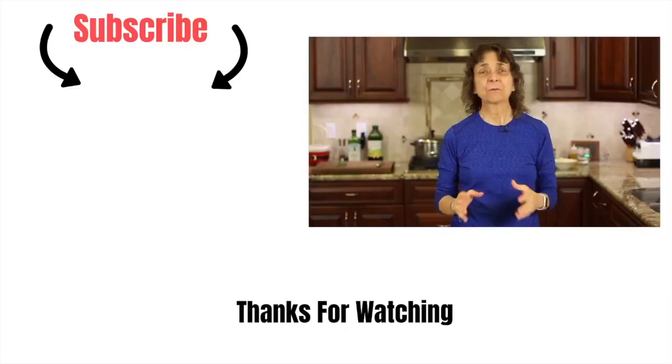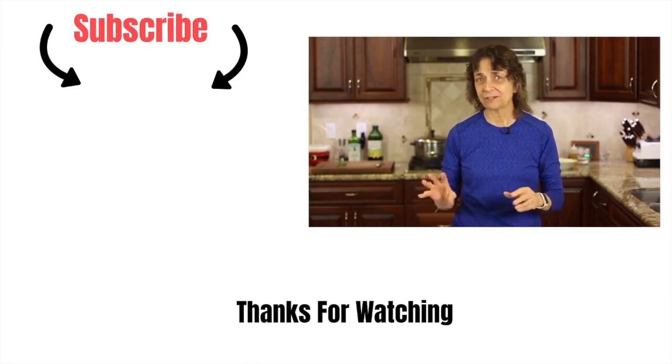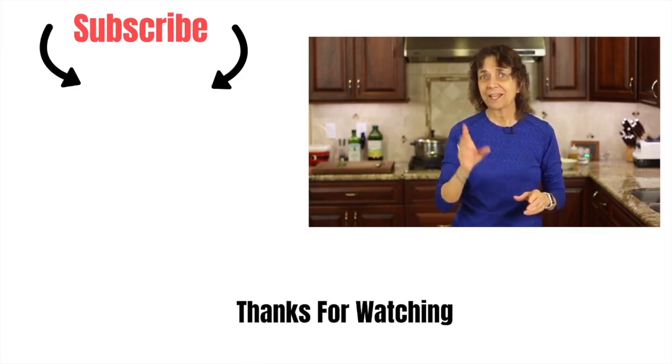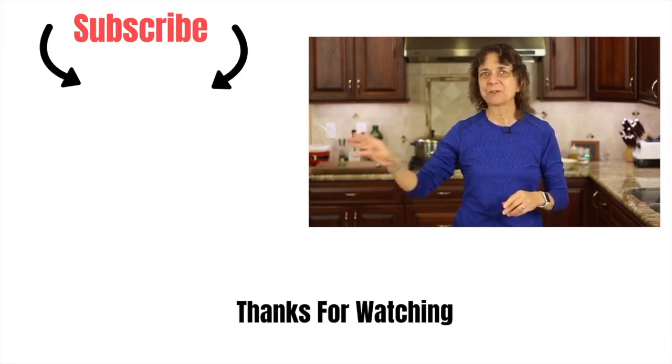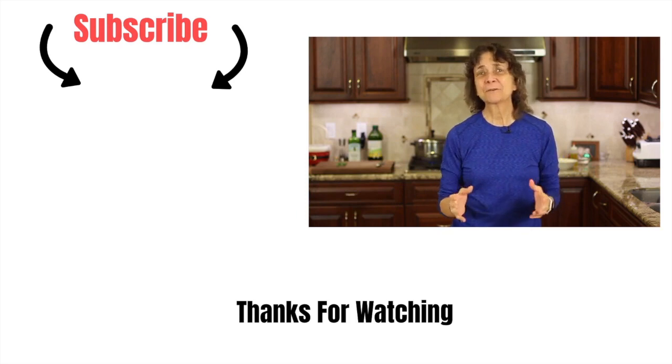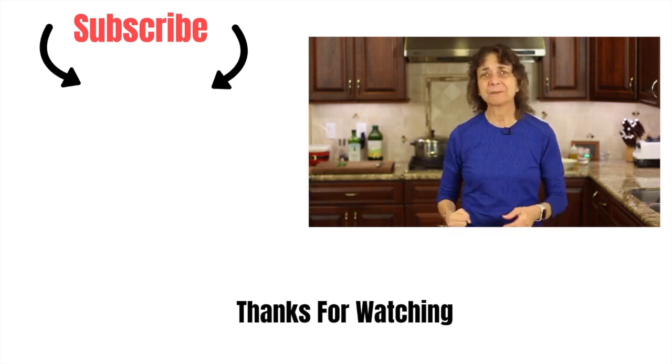Mama mia, that is delicious — you've got to try it! I have a wonderful recipe for you to complement this pasta dish that you're going to love. Guess what it is? My ultimate garlic bread — I'm going to leave a link right over here. It's made with roasted garlic. Thanks so much for watching today, don't forget to subscribe to my channel, smash that like button for me, and leave a comment!